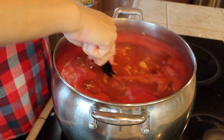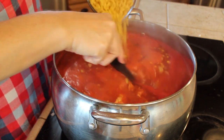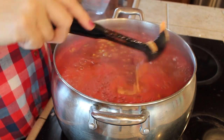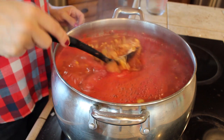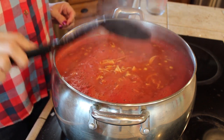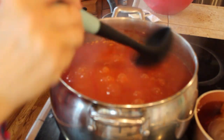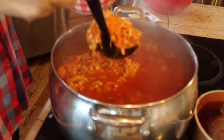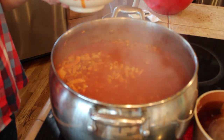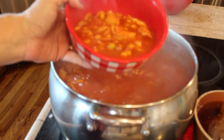Then we're going to go ahead and add our elbow macaroni — two uncooked cups of elbow macaroni for this size pot. Then we just let it cook. At this point it's boiling; you can turn it down to low and let it simmer until the macaroni is done. Make sure you continuously stir it so the macaroni doesn't stick to the bottom. Here it is — we'll just ladle some up and get it in our bowl. It couldn't be easier. I hope you all enjoy this recipe, thanks for watching.